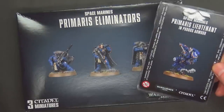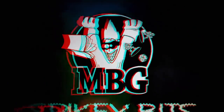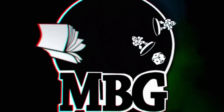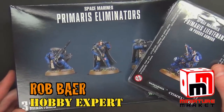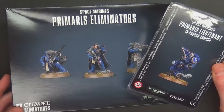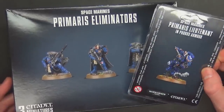New Primaris options are here. Welcome back Hobby Maniacs, I'm Rob Baer from spikybits.com and we are taking a closer look at the new Primaris units. We've got the eliminators — the three-man eliminator multi-part kit — and the Primaris lieutenant we've all been waiting for.